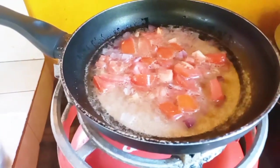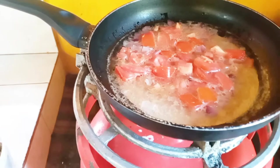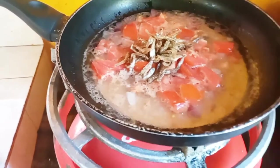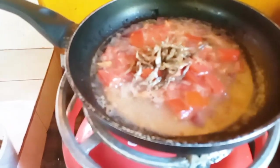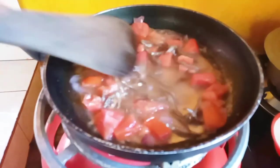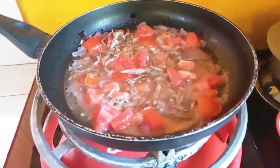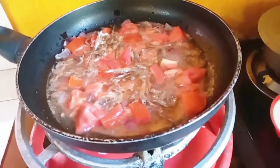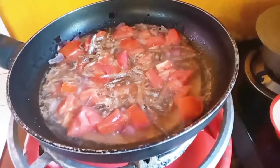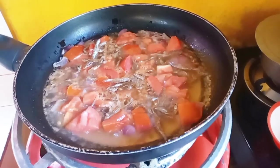Once your tomato mixture starts boiling, go ahead and put in your Omena — two tablespoons like so. Stir it up so that it boils and becomes a little bit soft, because most of the Omena we find in the shops is already dry so that it lasts a long time. You do need to soften it in this tomato sauce so that your cats can actually eat and finish the food. If you give them dry Omena, they'll eat but there will always remain a lot left on the plate.